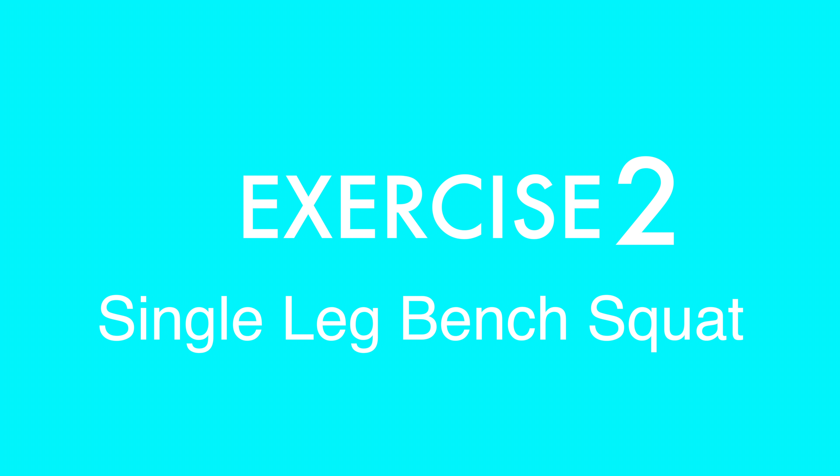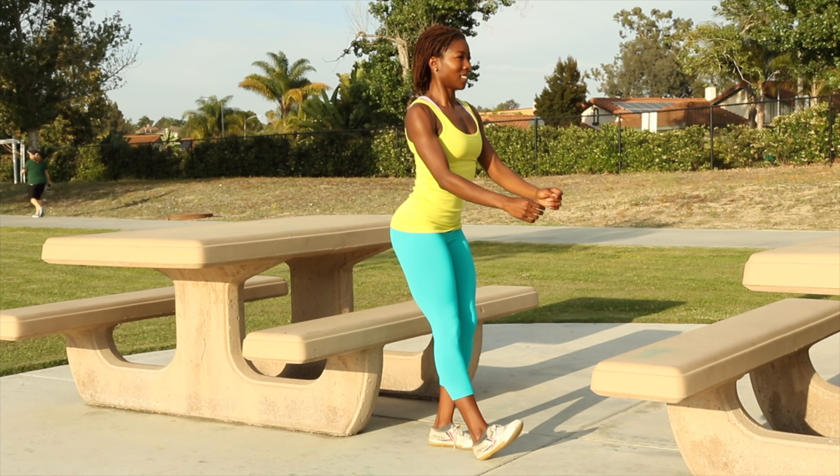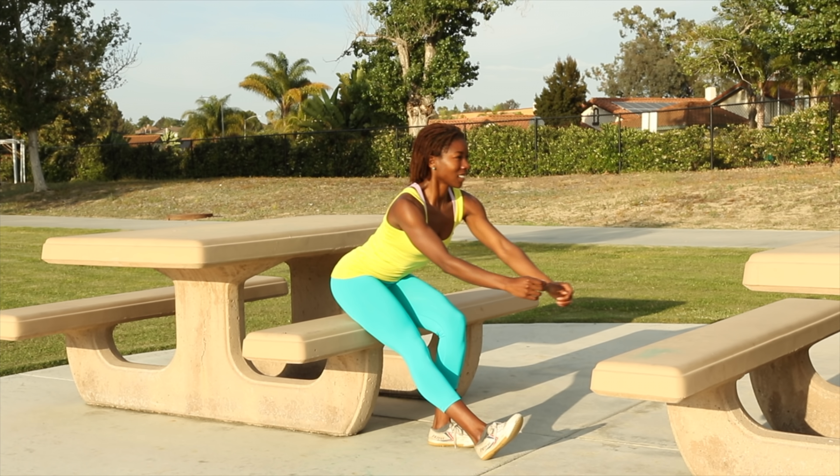We're going to apply the same sort of technique. This time we're only going to be relying on one leg for most of our support. Just as you did for the bench squat with two feet, you'll start with establishing a connection with the grounded foot. Do your best to keep the knee from going forward as you stand. Also do your best to keep the straight leg straight.